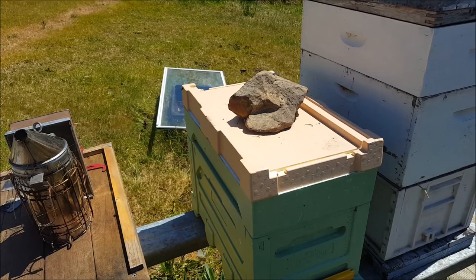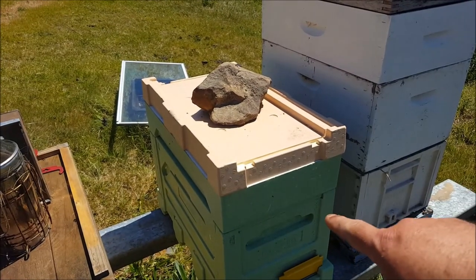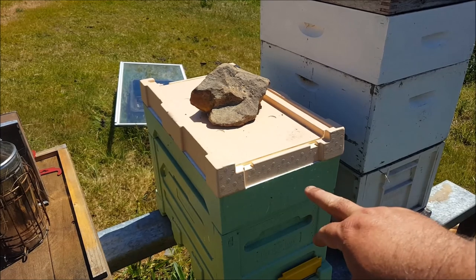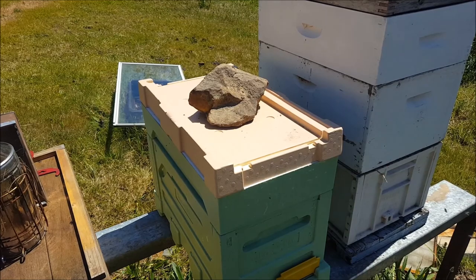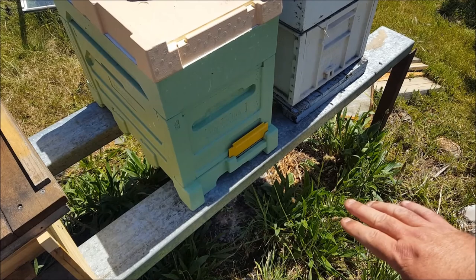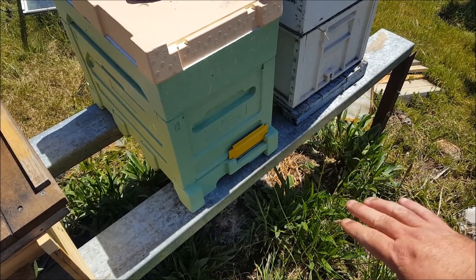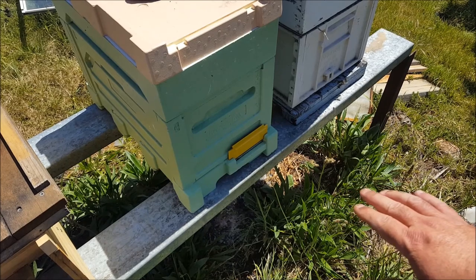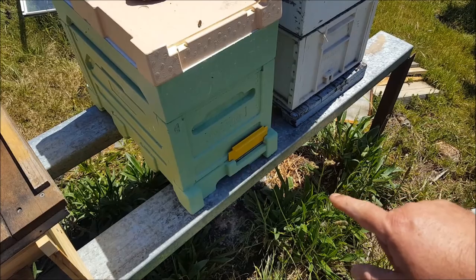A week ago I split this hive, put some frames of brood and food in here and some top bars in here. I've got the hive top feeder on there, just to help them build up. There are some bees coming and going, bringing pollen in — that's a good sign. They're feeding the larvae that's in there. Hopefully the queen is in there and I've got eggs in there, but time will tell.